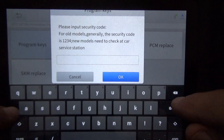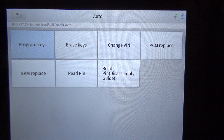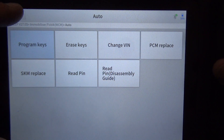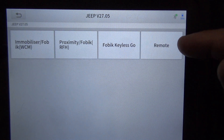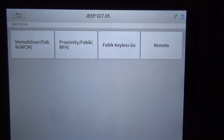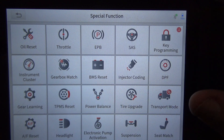Let's try 'Program Keys' — I've had really good luck with this scan tool programming keys. There are four different options: remote, FOBIK (which is a key fob/key combination), and immobilizer. It looks like you should be able to program keys to this Jeep. I've had good luck using this tool to program keys.